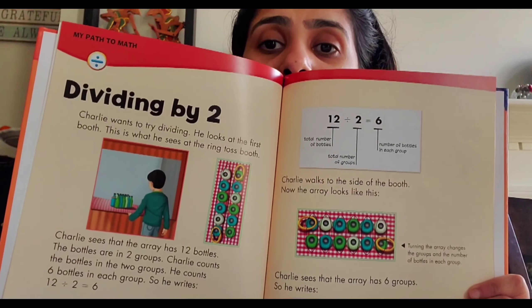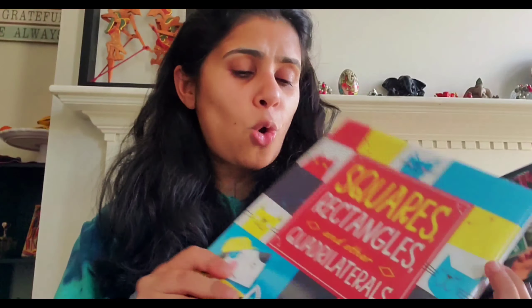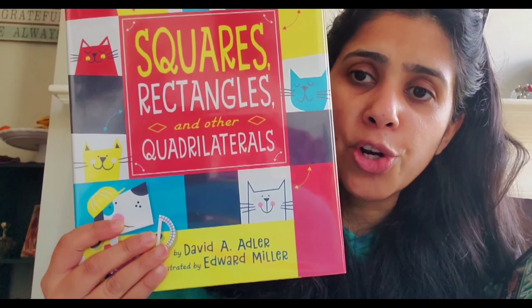The next one is a division book by Crabtree Publications. They have books on money, multiplication, geometry, graphing, and math words and symbols, but I got this one on division for Vivan to read and understand different ways of doing division. Math books are very handy because when you're learning the concept and seeing how it's done in the book while reading a story, it's a very great tool for learning math.